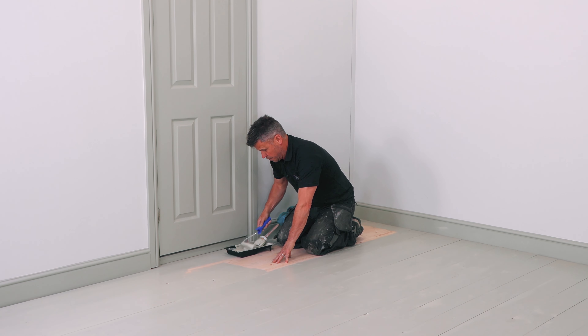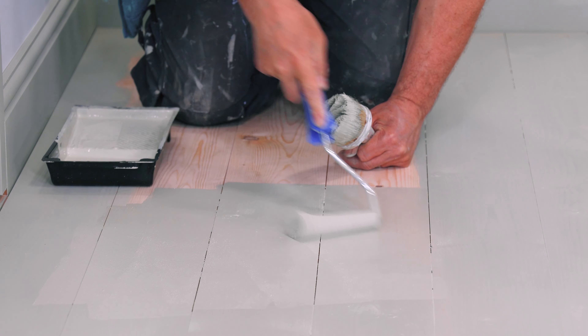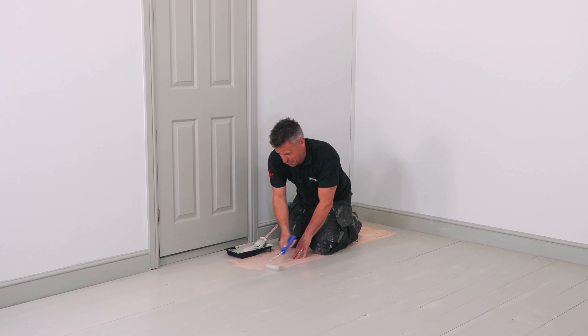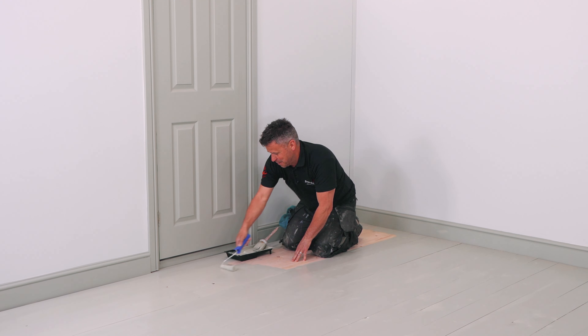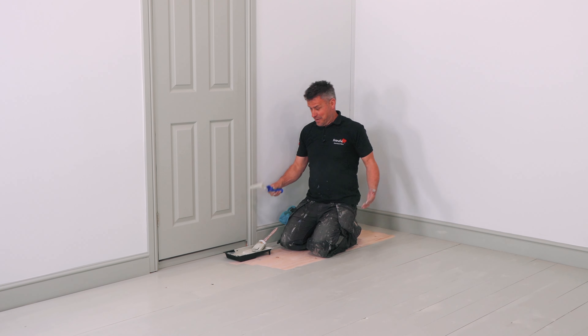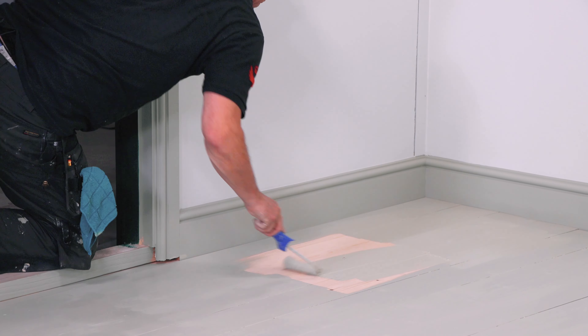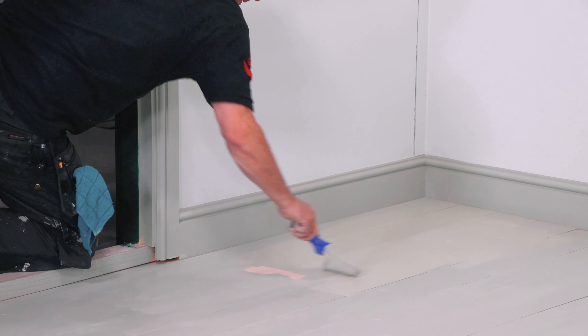Now one thing to remember when you're painting a whole floor in a room is to make sure that you can get out of the room, of course. You don't want to paint yourself into a corner and not be able to leave the room. For me, I've got a door here so I can leave that way.